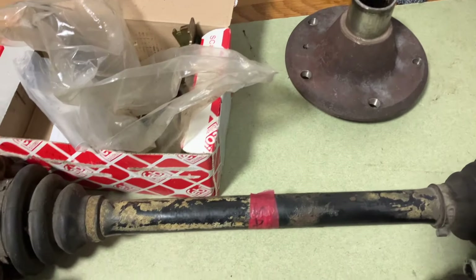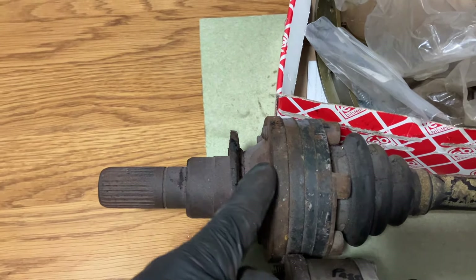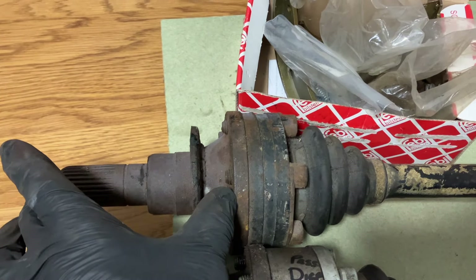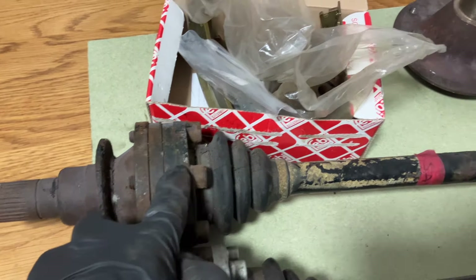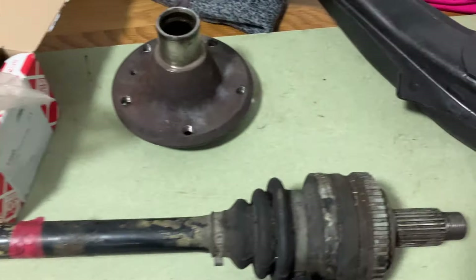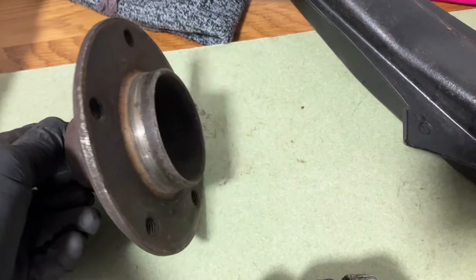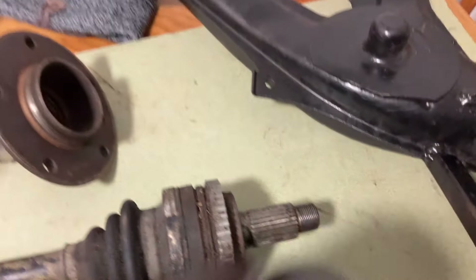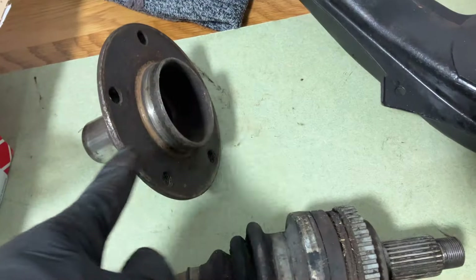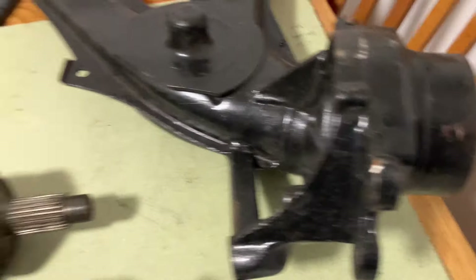This is a standard shaft, and that's the output from the differential — the cap that comes out of the differential drive that the drive shaft bolts to. It just hasn't been unbolted, but it makes it easy to explain what's going on here. And this is the hub that goes through a bearing on the rear arm. The end of the shaft goes through the hub and is bolted on — that's how they work.